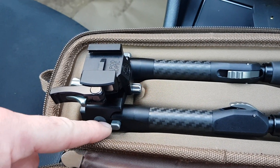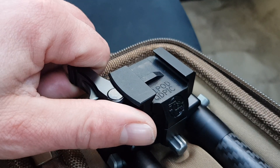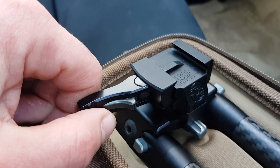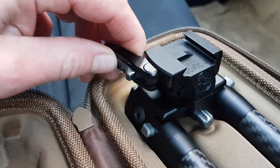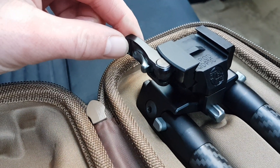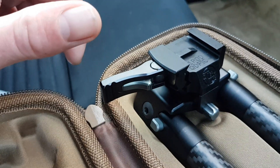This lever is part of the Picatinny fitting, which allows it to move. You've also got this locking mechanism here as well, so once it's actually locked onto the Picatinny, you can push that back and it locks into position, stopping you from moving the lever. To take it off the rifle, push that down and fold that across.